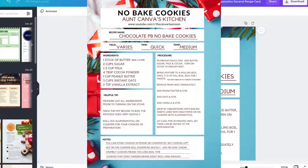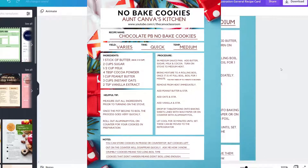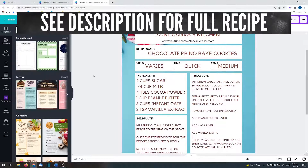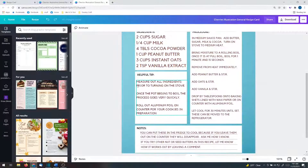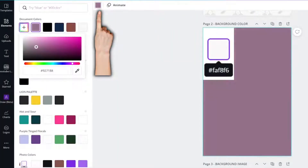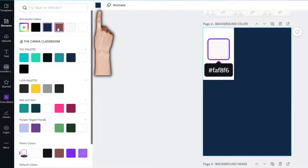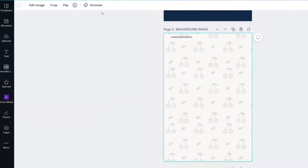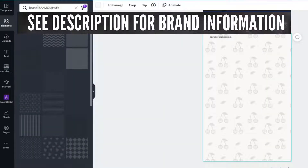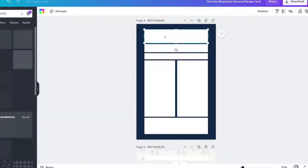This is what I created using that same template. It looks a little bit different because I changed a couple of things. The first thing you need to know is that the background color is FAF8F6. You could easily change the background color. The background image is called cherries. I'm going to leave this brand information in the description below. The next thing is rectangles.